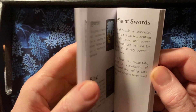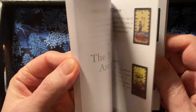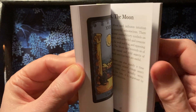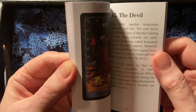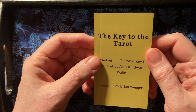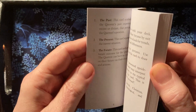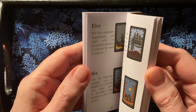There's a sentence or two, a description of each of the cards, to help you interpret them in the briefest way. But it's a helpful little guide, particularly for beginners or people that don't really want to invest much time in learning. It may be a good way to start.